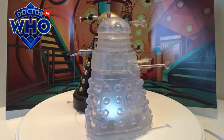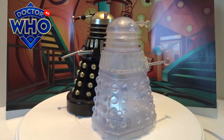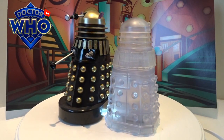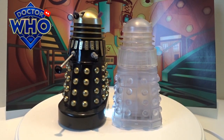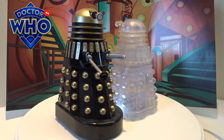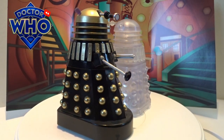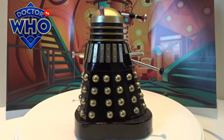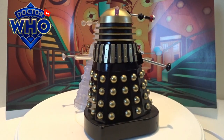You may also notice, especially when the light hits it, that the eye stalk and the gun arm are a lot more dull — not as clear as the Dalek body itself. I know plastic can discolour over time, but this was actually like this when it was bought: more of a yellowy, cloudy tinge on those bits of plastic.